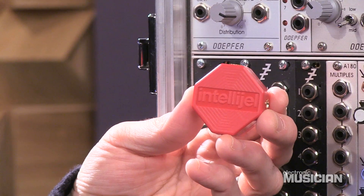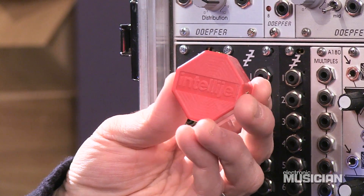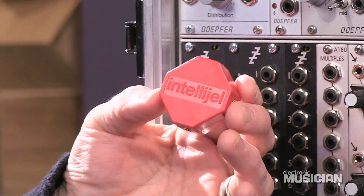Hi there, it's Gino Robert from Electronic Musician Magazine and emusician.com, and we're here with the Intelligel Hub. The Intelligel Hub is a 1-to-3 MULT, so it's a signal splitter — one in and three out.